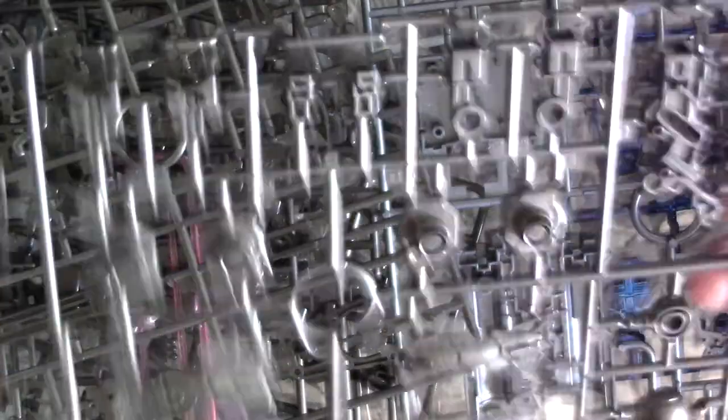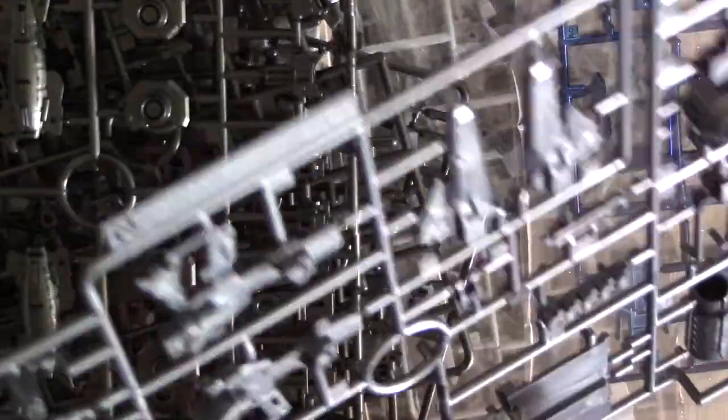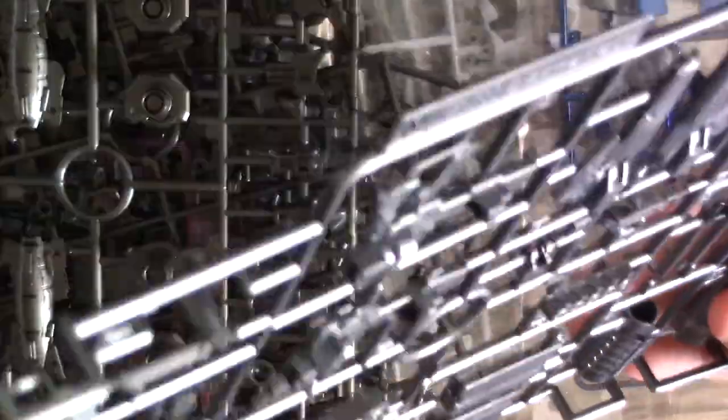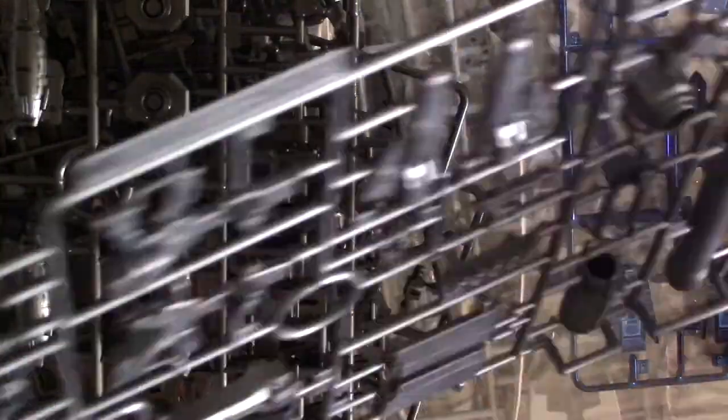They did the weapons in a different color, which is awesome. Since this is a lighter one, you can actually see the swirls in the plastic. I wish they had done some agitation when they were making these, but yeah, still awesome.